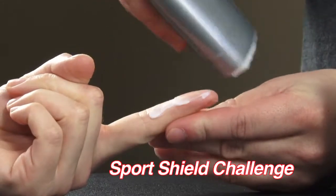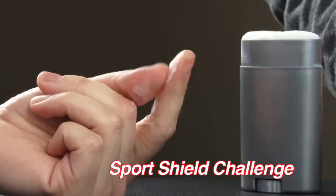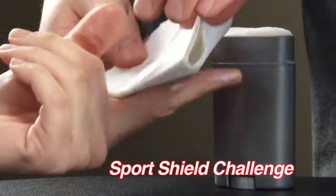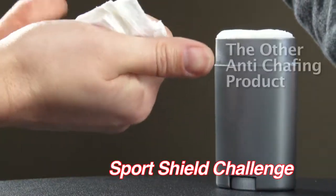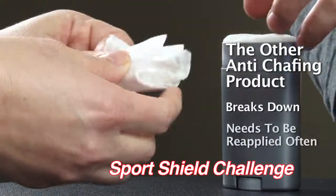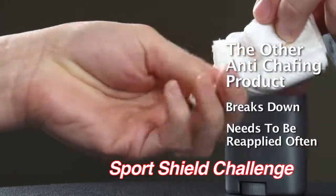Now apply the competitor's anti-chafing product to your other index finger. While initially smooth, the competitor's product tends to be sticky and bulky. Now rub it off. The other anti-chafing product tends to break down quickly with abrasion, requiring reapplication. Performance is compromised.